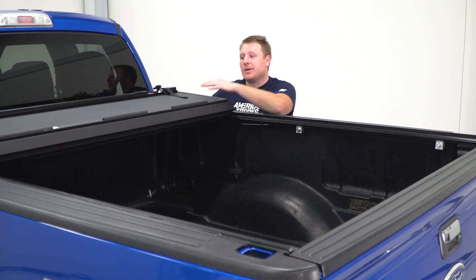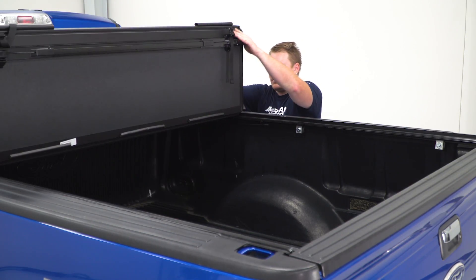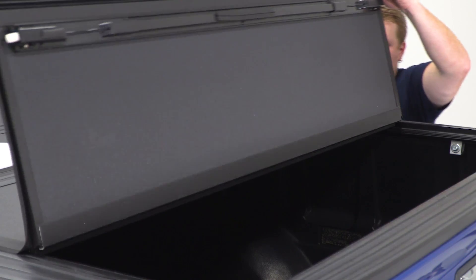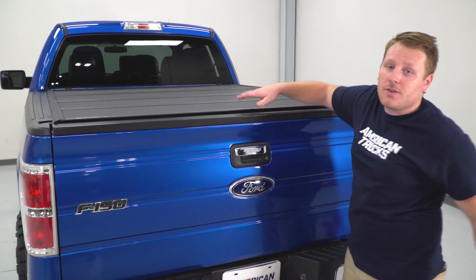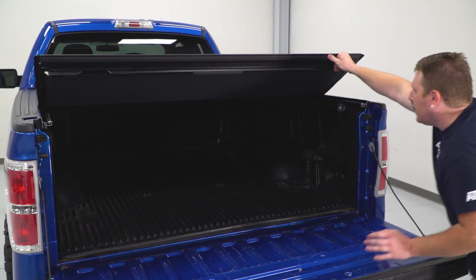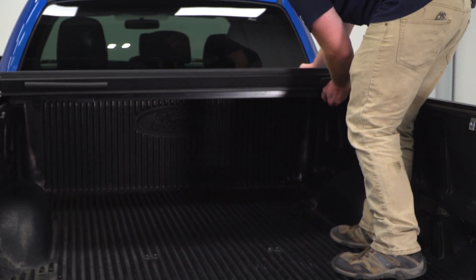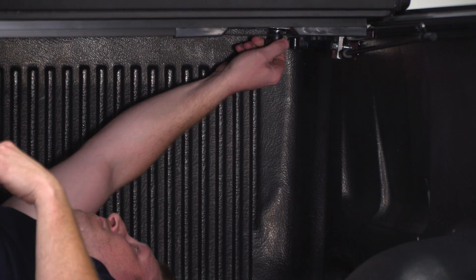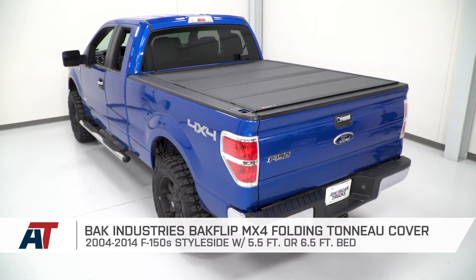Next, close the bed, flip the cover all the way out, adjust it, and then tighten those knobs the rest of the way. Once you've adjusted everything and confirmed it closes properly, open it back up and pull on these release cables to disengage the latches. Then flip it up section by section so you can tighten the knobs the rest of the way down — make sure not to shift it at all while doing this. That's going to wrap up my review and install. For more videos like this, check us out at americantrucks.com.